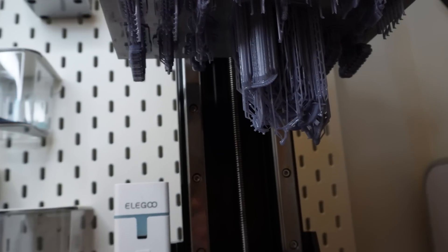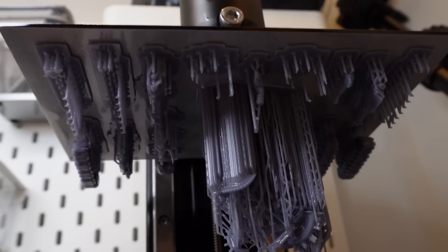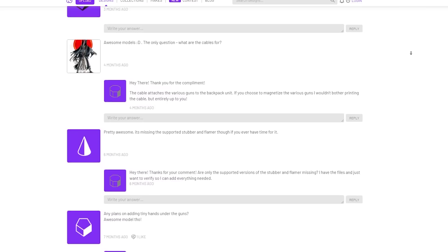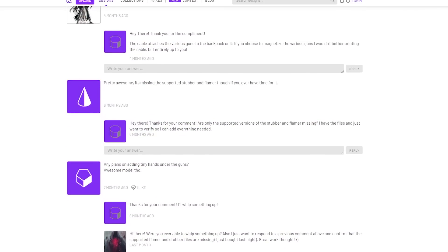I decided it would be best to print off Call and the three destroyers that failed earlier, because maybe it was something to do with the suction force — I had packed that plate pretty tightly. Luckily in the Discord I was recommended a different destroyer model. There is one major problem though: the flamer and the stubber are not supported, and in the comments people have asked for it and the creator acknowledges it but just hasn't updated the files. If you're going to buy these files, I'd highly advise leaving a comment on his page asking him to update them first.